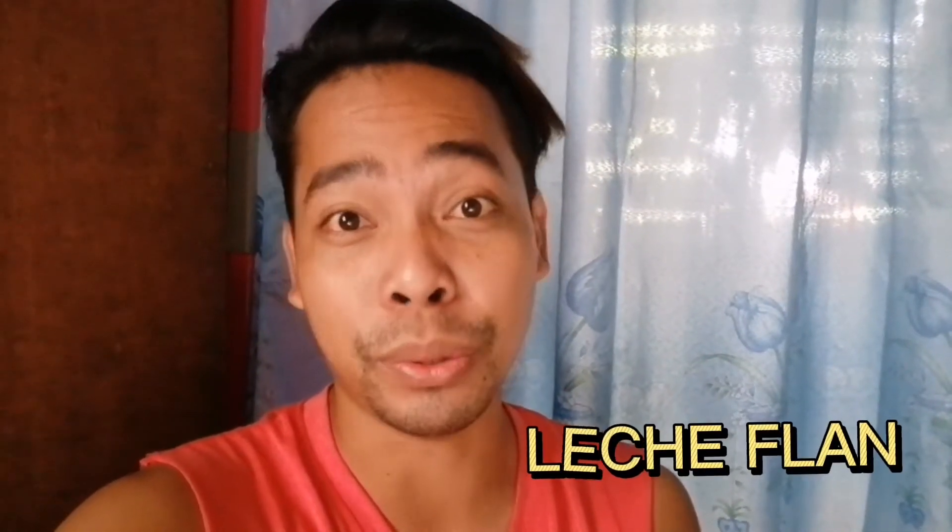Hi guys, welcome back to my channel. So today's video, gagawa tayo ng leche plan. Pero hindi ako cook ha. Patry ko lang magluto.